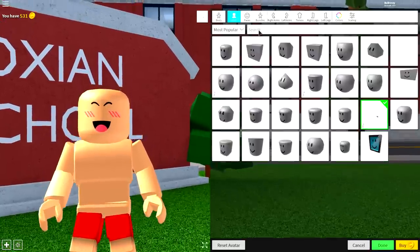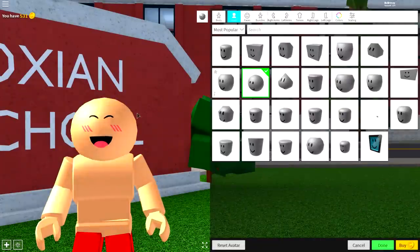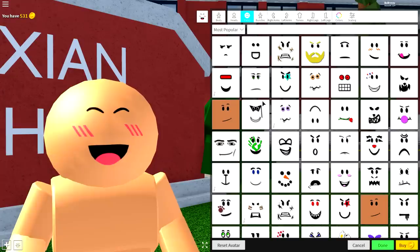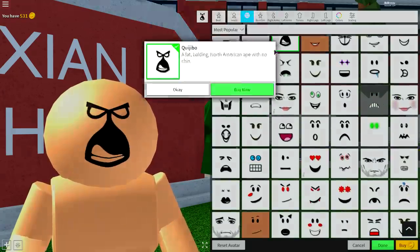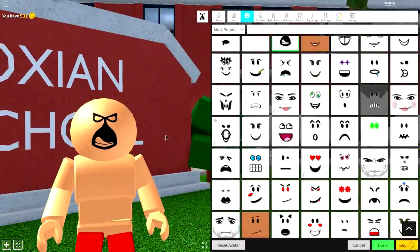Once you've done that, come to the head selection and equip this head right here — or you can equip this one, which is called the perfection head. It is perfectly cylinder and circular and just cool too. Once you've changed the shape of your head to like a bowling ball, come to the face selection, where you're going to want to equip a duck face. I always forget the name of it, but it's called the Quijibo face — a fat balding North American ape with no chin. It looks like a duck to me.